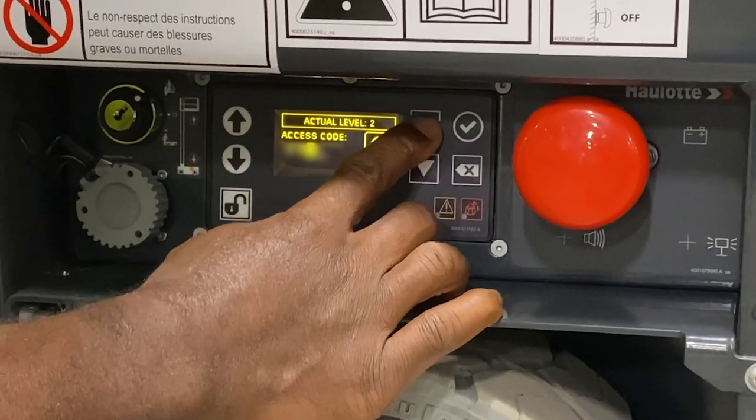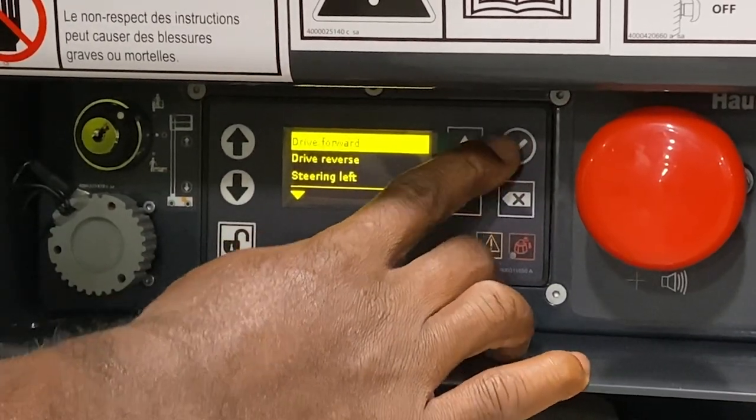Using an access code, technicians can troubleshoot, repair, and calibrate the machine without additional tools.